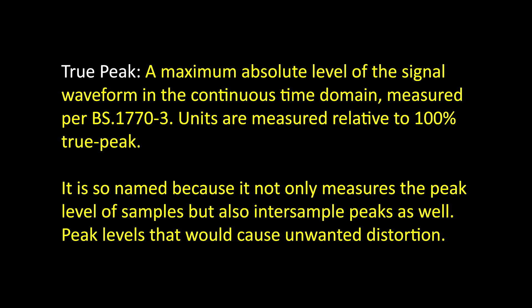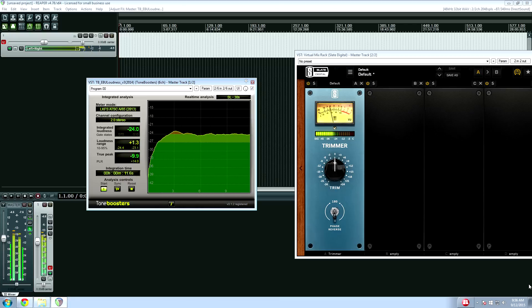Again, -2 dB TP is the recommended true peak if you don't know the network spec. When I was mixing, I rarely got close to -2 dB TP — I was really getting numbers like -6 and -7 for my true peak value. In case this wasn't clear earlier: VU and PPM meters are worthless for loudness measurement. Forget about using them when it comes to mixing TV programs.